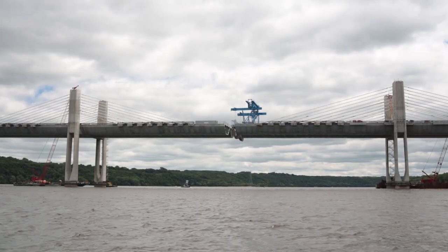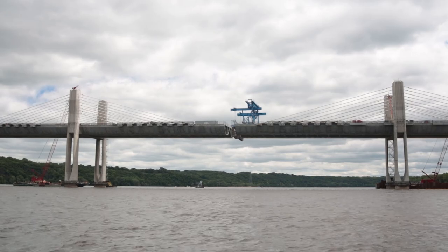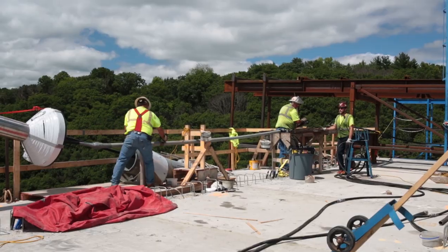Starting from segment number nine from each pier, and then every other odd segment from 9 through 23 has a stay cable. There are eight stay cables coming out from each tower or pylon, extending out to those various segments.